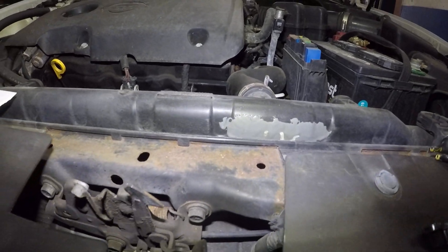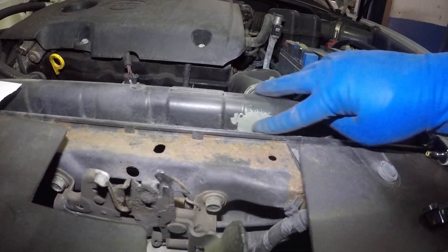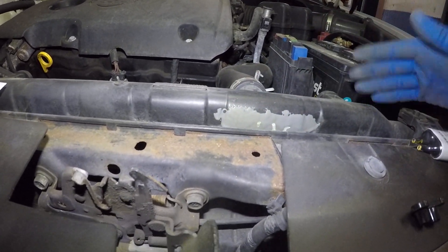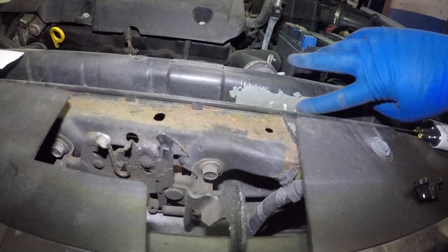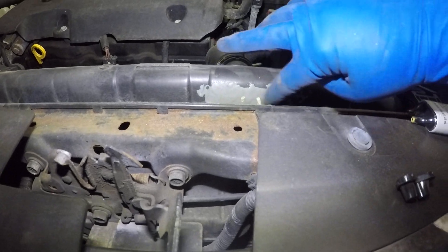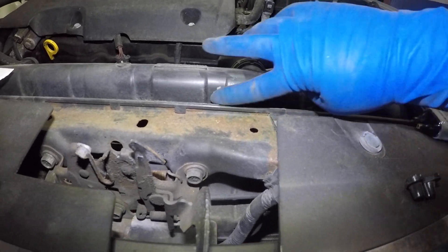Give it a few hours until it's nice and dry, then do another layer, give it another hour or so, then do another layer. Make sure it's dry. You can empty out a little bit of the coolant if you want, or just let it dry off really good, clean the area, and place the plastic welding cream on it.